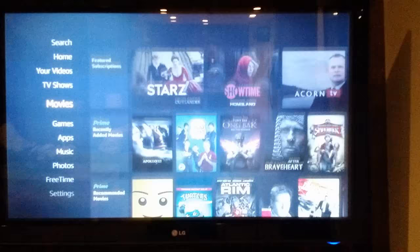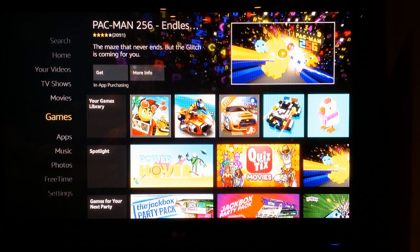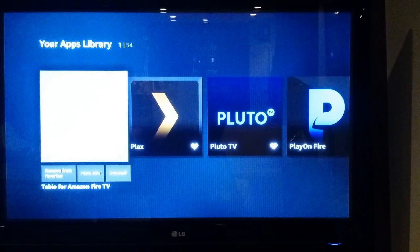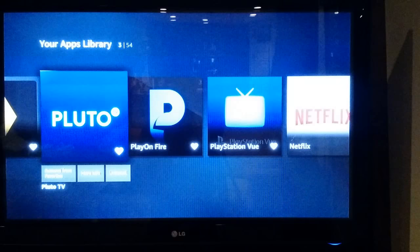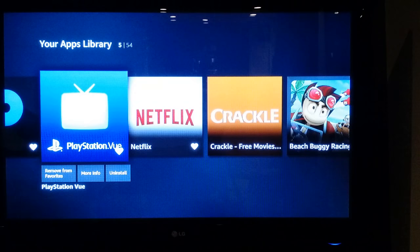There's the TV shows section, movies, and the games section. In the first row you'll see the games you've actually downloaded under your games library. Then there's the apps section — this is probably the bread and butter of what we use the Fire TV for. Tablo is our over-the-air DVR. Plex is a media server. Pluto is kind of an online TV network. PlayOn is another media software we use. PlayStation View is a cable TV replacement service where you get all your favorite channels and sports channels. And of course Netflix, Crackle, and a few others.